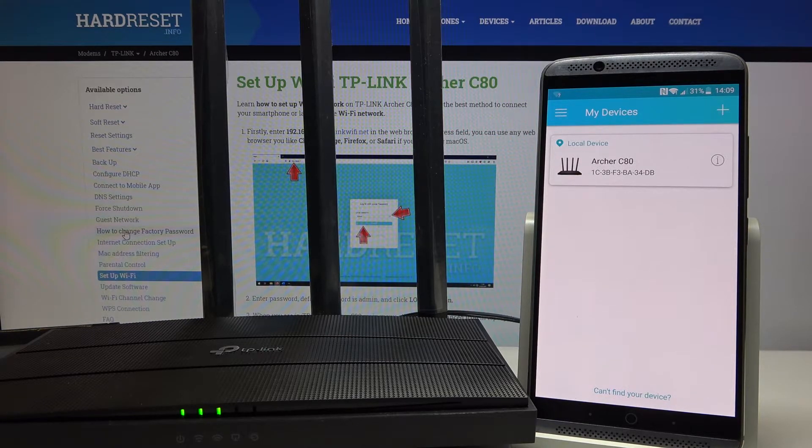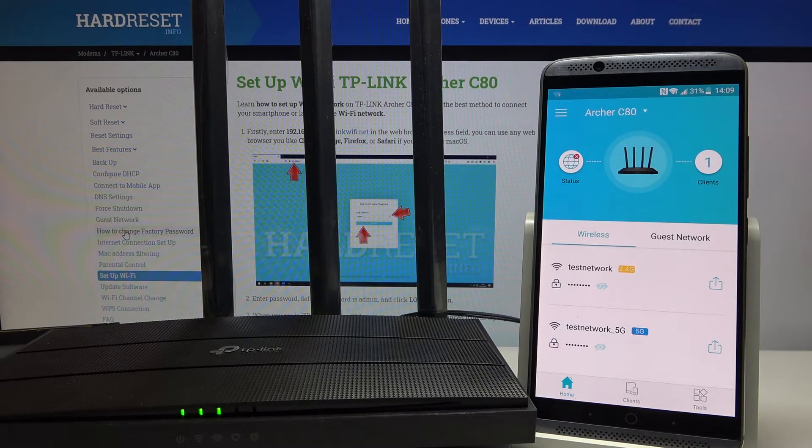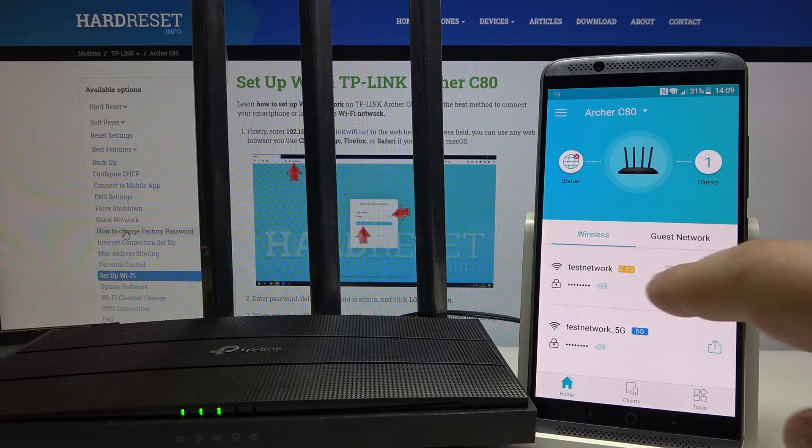Then you will see your router name — click on it. Then you need to click on the network name.